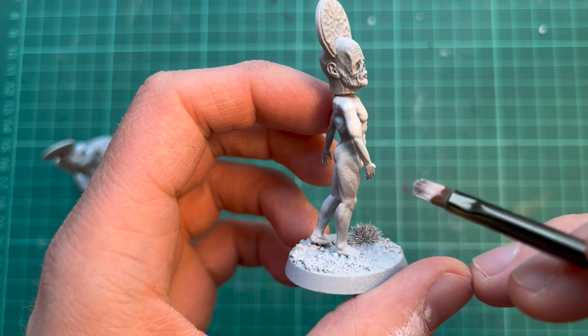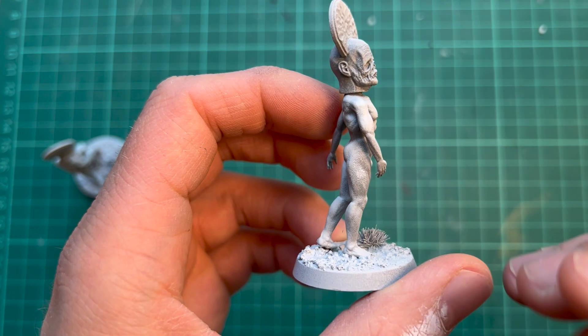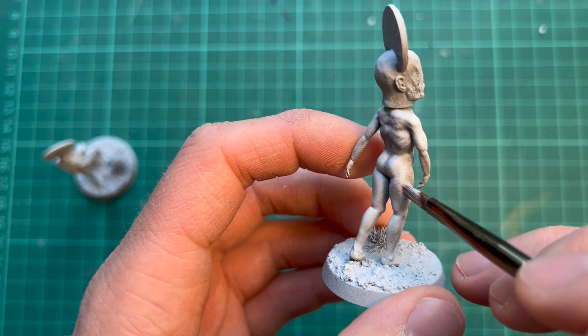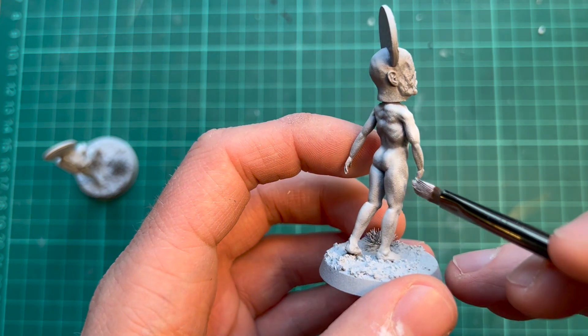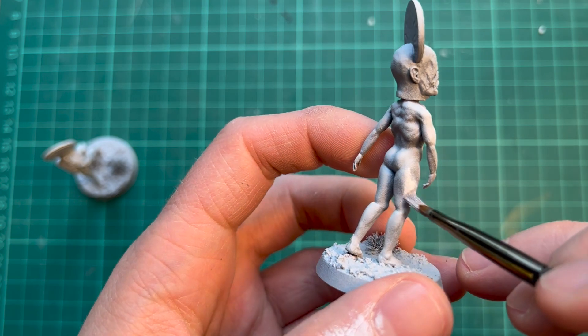When doing 3D prints you can see a little bit of the 3D lines, and if you drybrush them they will actually become more visible. So a good way to hide it is just to stipple instead of drybrush when you get to areas where the lines are too visible.